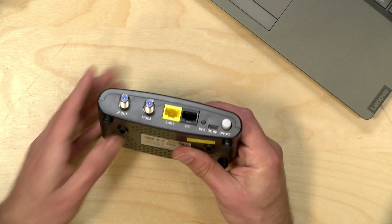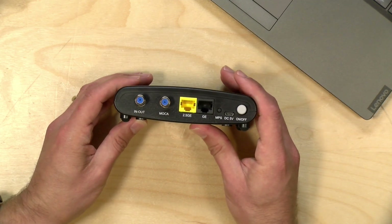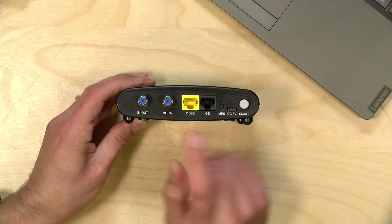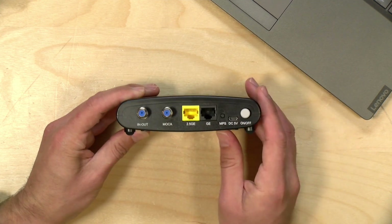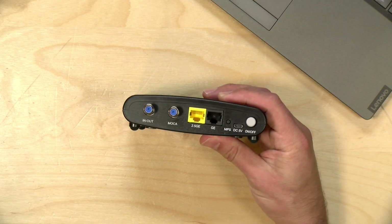Now, if you're not familiar with MoCA, it's a technology that allows you to extend your network through your cable TV coax wiring. The same cables that get you TV can also extend your network. You don't need TV service for this to work — you just need the wiring in your house. And if you do have TV service, this works alongside it without interrupting or interfering with anything. It's a really neat technology.